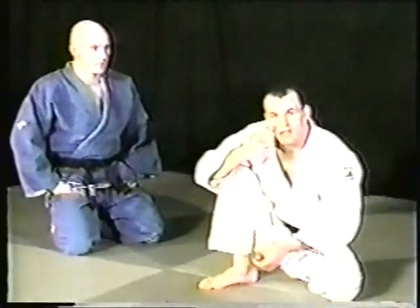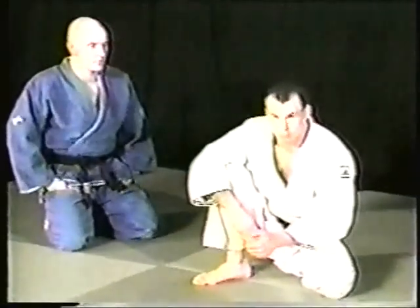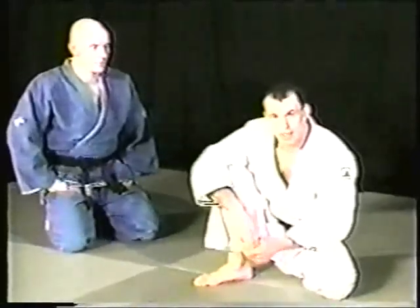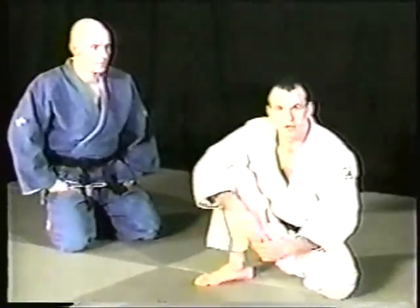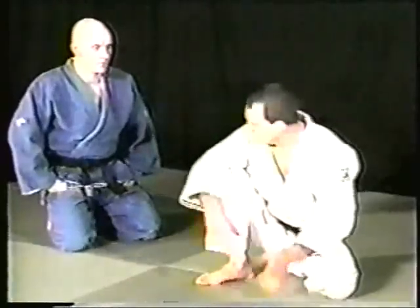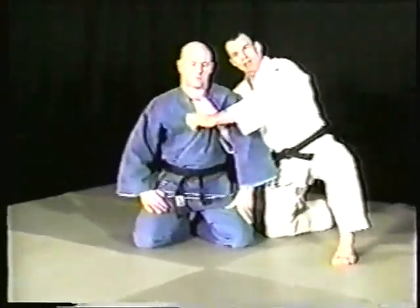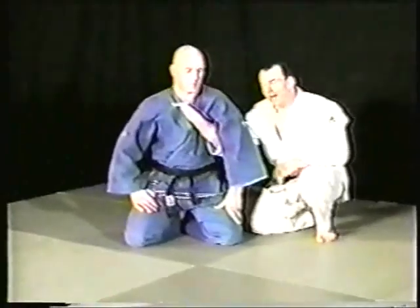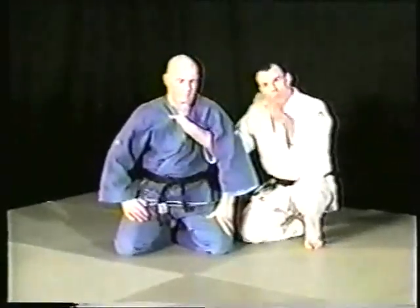Now we've done attacks from underneath, from the back, and from the side. We're going to go from the side again, slightly differently, and then from the front. In knee-waza, it's like a chess match — he makes one move, then another. Unless he's a complete novice, you won't get every technique every time. When you go up against someone at your level or more experienced, you have to start using fakes, counters, and be prepared to shift your game plan in the middle of what you're doing.